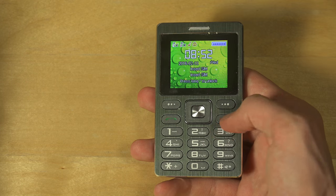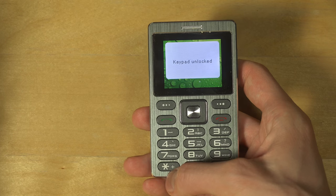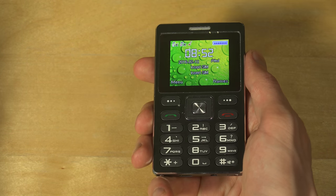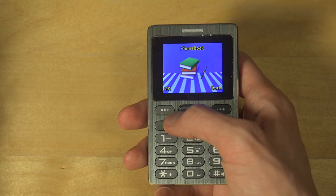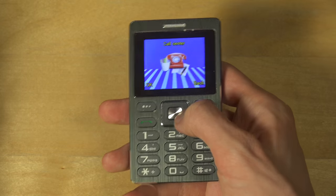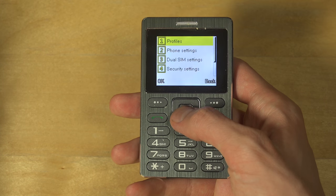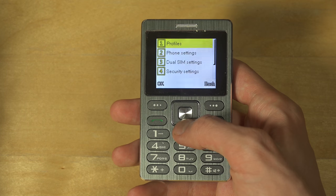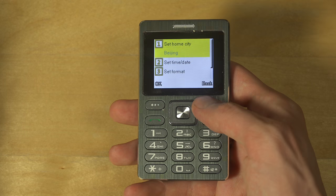It's up and running. I'm going to unlock it and hopefully you'll be able to see this screen. When you go to the menu you first have your phone book, call center, messaging, and settings where you have different profiles for silent, for meetings, phone settings, time and date, and things like that — basic stuff you can set up.